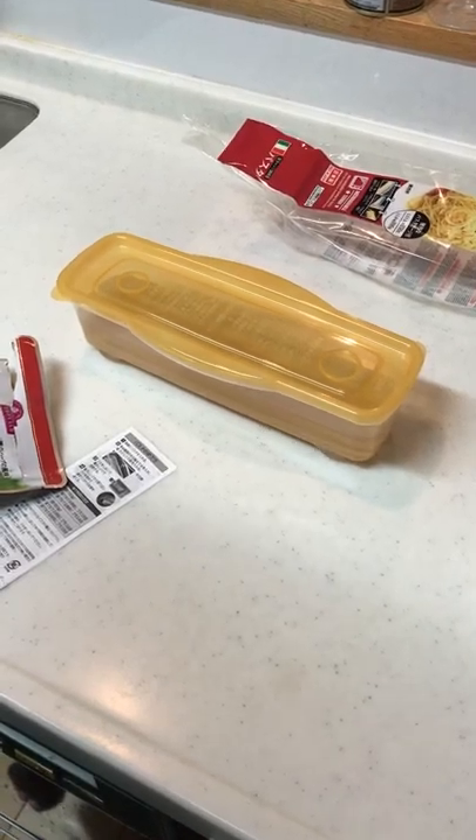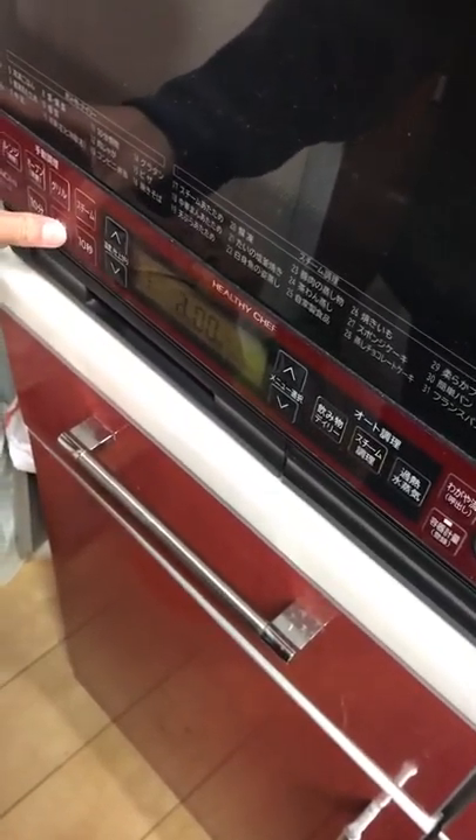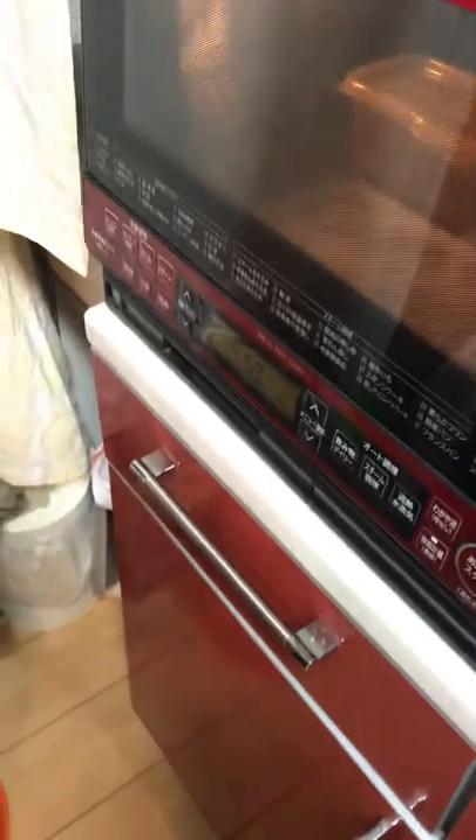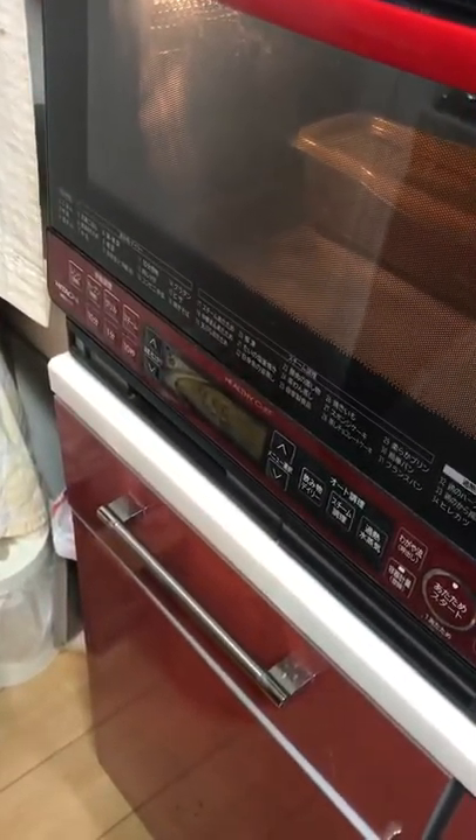We are going to put it in the microwave for five minutes. Put this in the microwave, right here, close the door — five minutes, not 50 seconds — five minutes. We are going to wait five minutes.